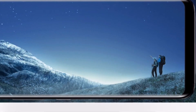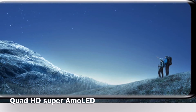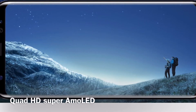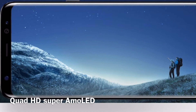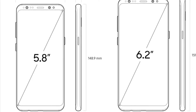The S8 has a Super AMOLED display called the Infinite Display, which is Samsung's brand name. The S8 has a 5.8-inch display and the S8 Plus has a 6.2-inch display.